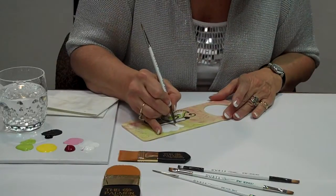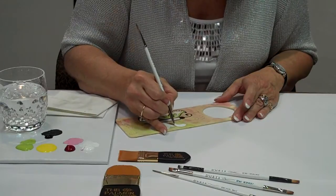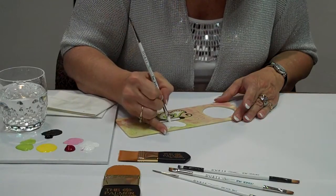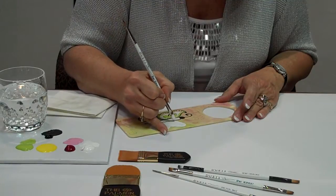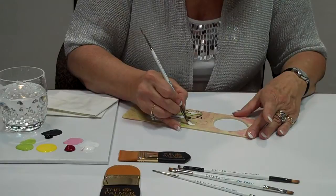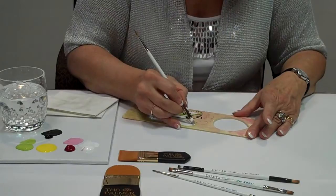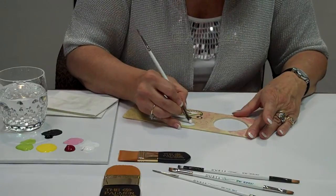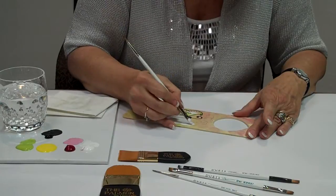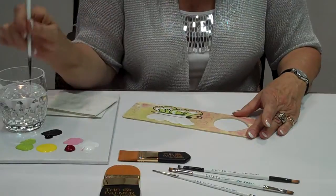Just turn your piece to whatever makes it easier, and fill in all of the butterfly wing. I can touch up the center of my design after too. Then the nice part about this is now I can go right into the rest of the decorative part of my design by flipping the brush and using the other end — the round.